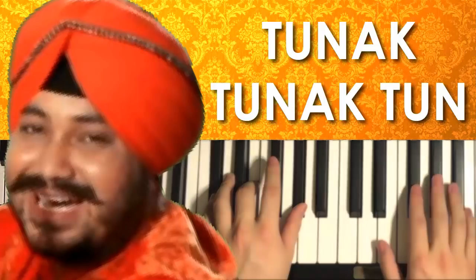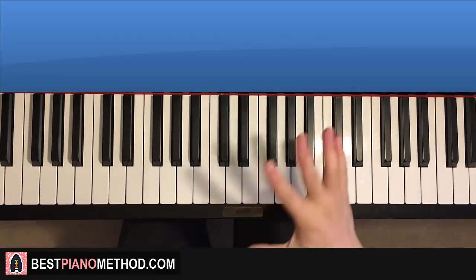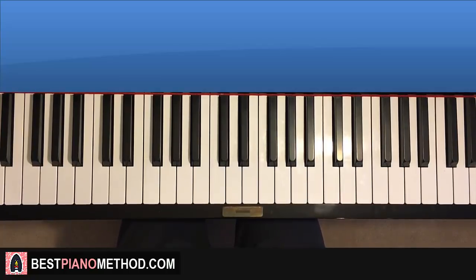Hi guys, this is Amos Doll Music and in today's lesson I want to teach you one of my personal favorites called Tunak Tunak Tun. We're teaching you two sections of this song - the chorus and the post-chorus section, the two catchiest sections in the whole song. I'll give you a preview of both sections.